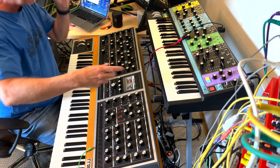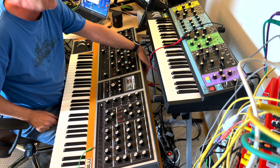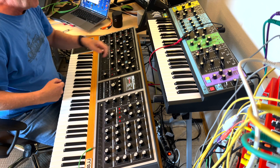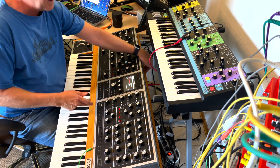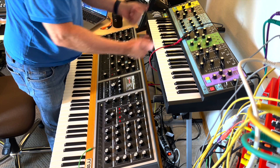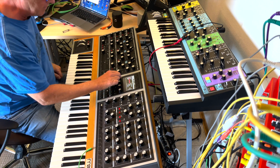I've got a Eurorack here and I'm getting into it — this was CV1. Maybe I can take a CV out and trigger the stereo delay. There are a lot of CV outputs, so I can use them for modulation, oscillators, or play along with Gate/CV. I'm not sure if it's Gate/CV outputs — let me have a look.